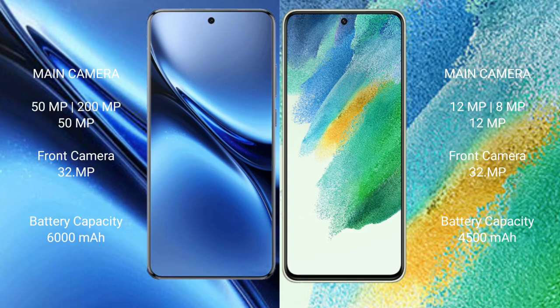The FIWO X200 Pro features a rear triple camera setup of 50MP plus 50MP plus 15MP, while the Samsung Galaxy S21 FE features a rear triple camera setup of 12MP plus 8MP plus 12MP.